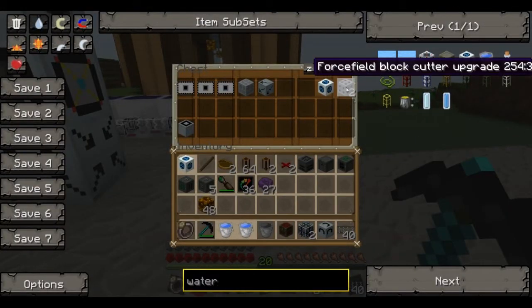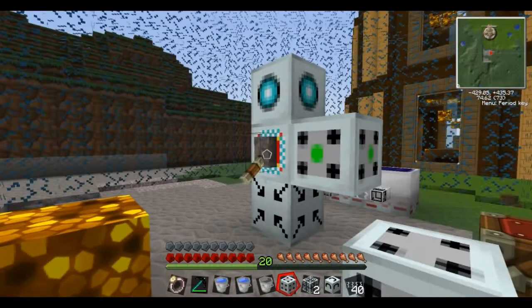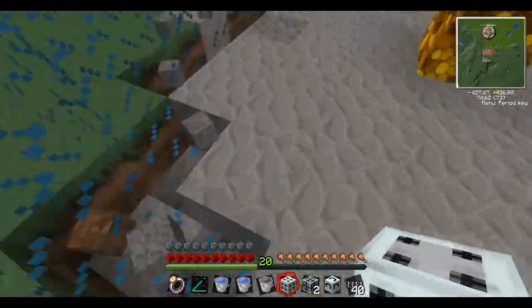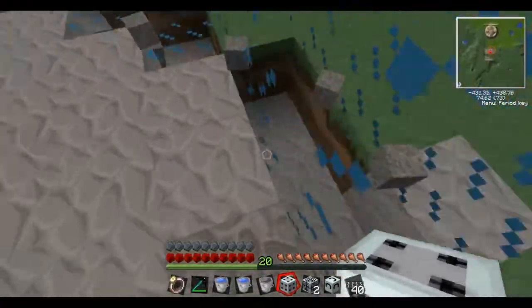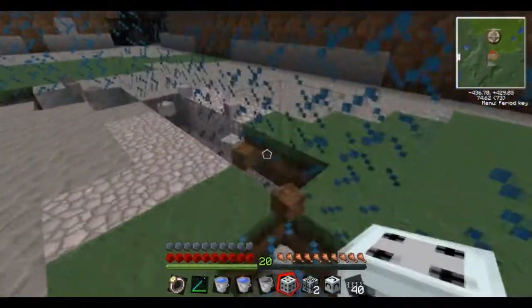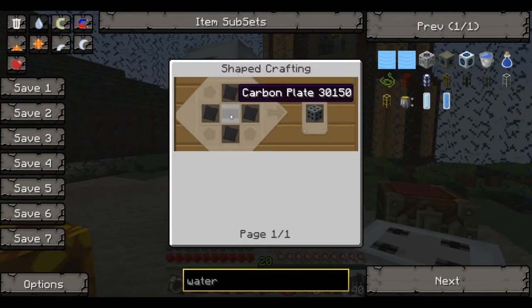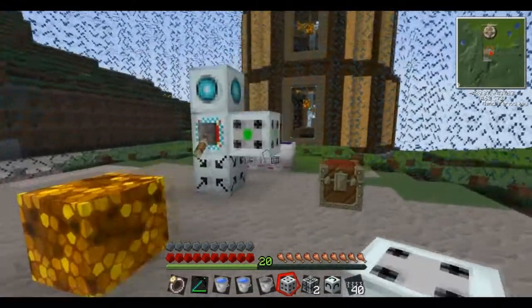Last one is the force field block cutter upgrade. It's got its uses but it's quite dangerous. What this does is it actually breaks the blocks that get in the way of the shield. As you can see it's set on sphere, going into the big sphere underneath me, and it's removed all the blocks in the way — it's got rid of the door, the lever, everything. Anything that gets in the way gets broken. This is great if you want to make a tunnel — get the directional projector, activate it, increase the size, and it'll just destroy all the blocks in the way and they'll all drop on the floor. I've seen people use them as mining drills to cut big tunnels — the possibilities are endless.